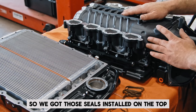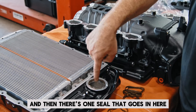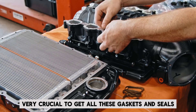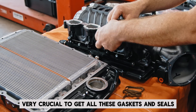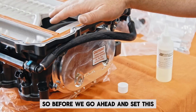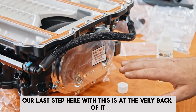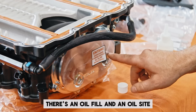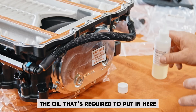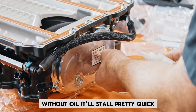We got those seals installed on the top. There's also the eight intake seals that'll have to be installed, and then there's one more seal here. It's very, very crucial to get all these gaskets and seals installed correctly so the whole thing seals correctly. Before we set this supercharger down on top of the engine, the last step is at the very back — there's an oil fill and an oil sight, and they provide you with the oil required. With all the bearings in here and the speed this is spinning, without oil it'll stall pretty quick.